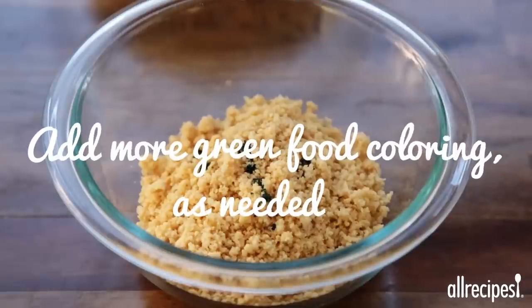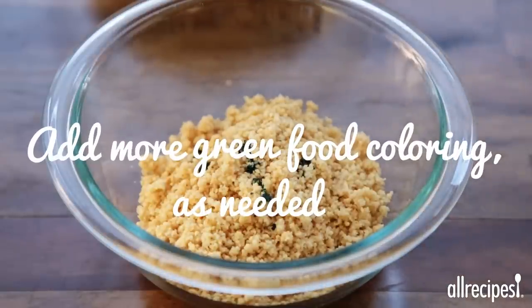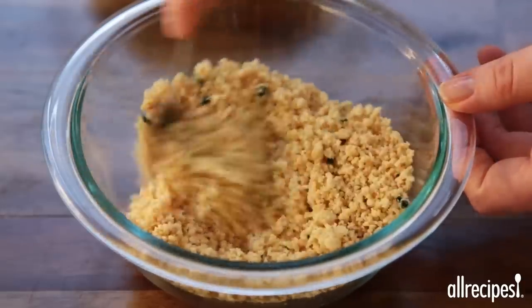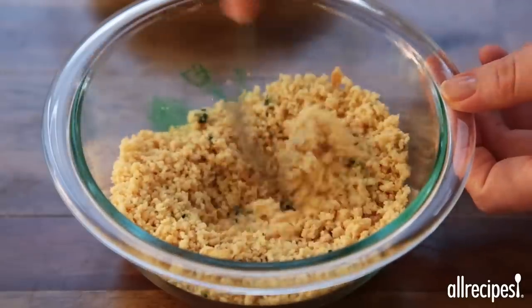Scoop out a quarter cup of the cookie crumbs into a small bowl and add three drops of green food coloring. Mix the crumbs and food coloring until the crumbs take on a green tint.